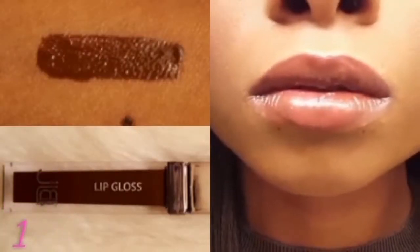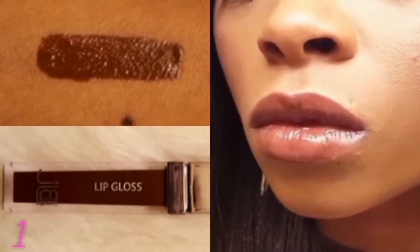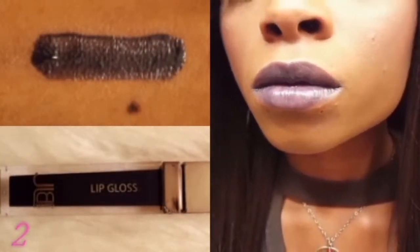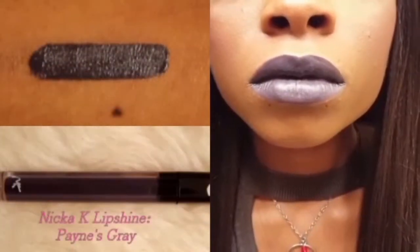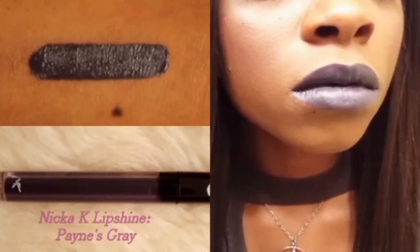Number one, which is one of my favorite shades in this set, is a Milk Chocolate Brown. Number two is a blueish gray, and unlike the other four, it's not nearly as pigmented. A similar color to number two is the Nikkei Lip Shine Liquid Lipstick in Payne's Gray.